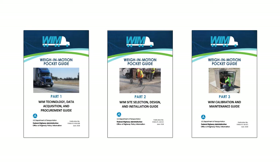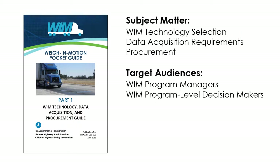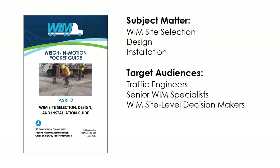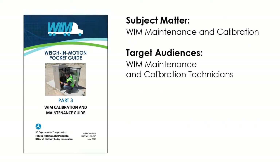Part one of the pocket guide deals with WIM technology selection, data acquisition requirements, and procurement, and its target audience is WIM program managers and program-level decision makers. Part two deals with WIM site selection, design, and installation, targeted to traffic engineers, senior WIM specialists, and site-level decision makers. Part three covers WIM maintenance and calibration, targeted to technicians involved in routine maintenance and calibration activities.